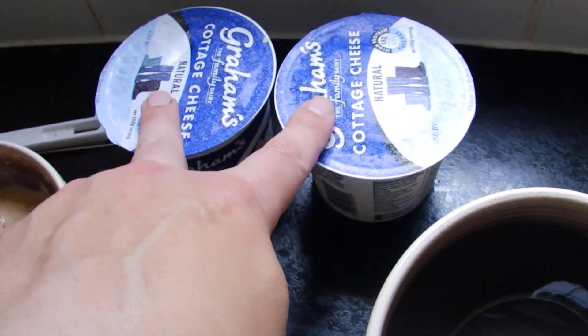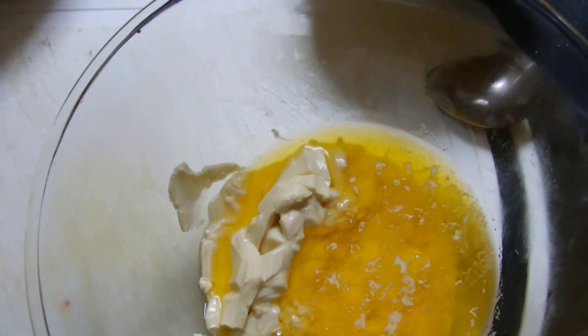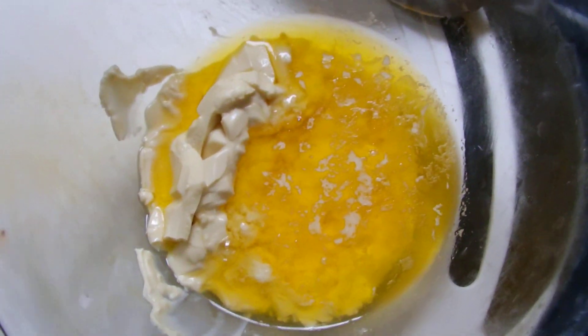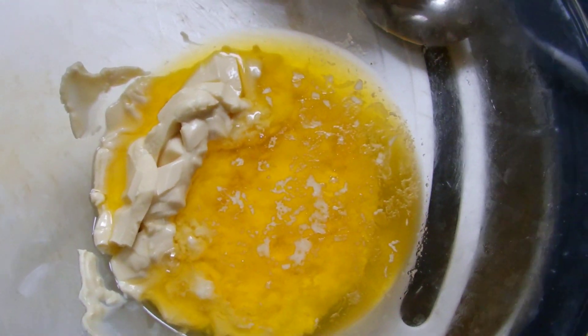Also in the background, two pots of cottage cheese — you can also use quark. Those are for the topping; we're not doing that yet. We work on the base first. The bowl with the butter in it is the base; the bowl without the butter is going to be the topping.